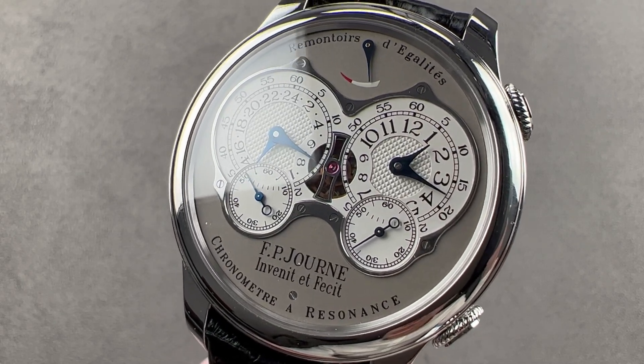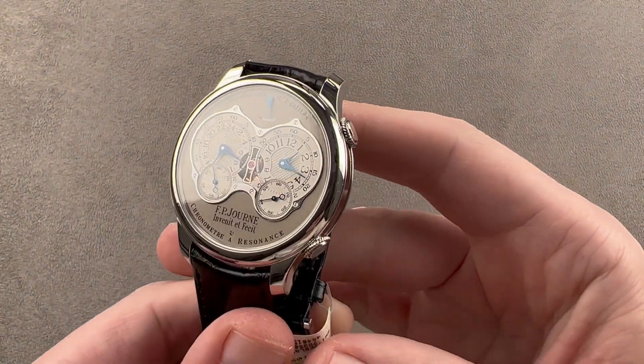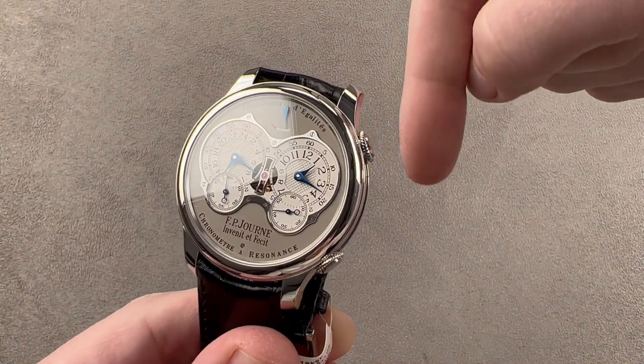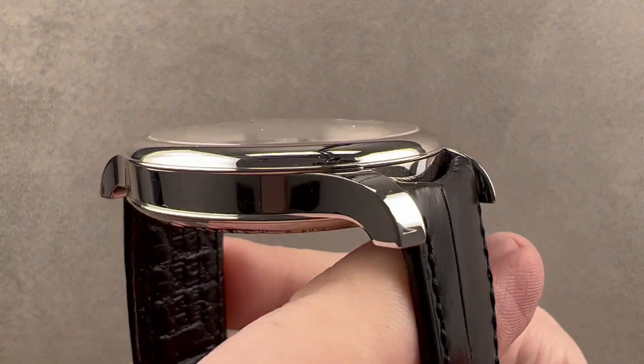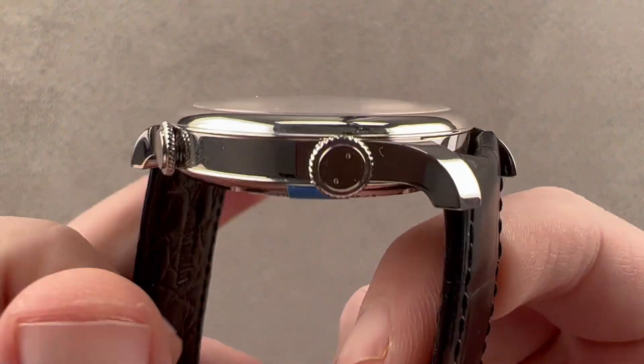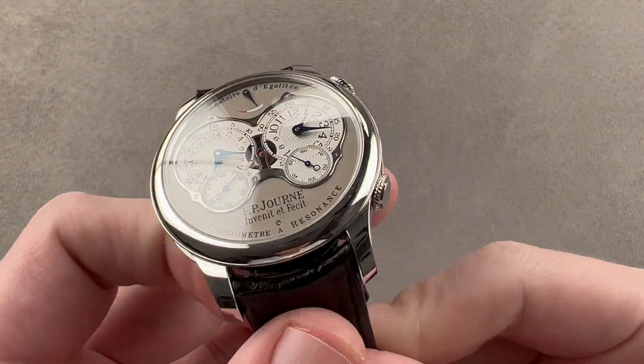Hi, I'm Tim. Welcome to Watchbox, and thanks for logging on. If you love this watch, email me — tmosso at thewatchbox.com. It's in the description below. That's your purchase and pricing email question line for buying this or any watch you see on any Watchbox platform.